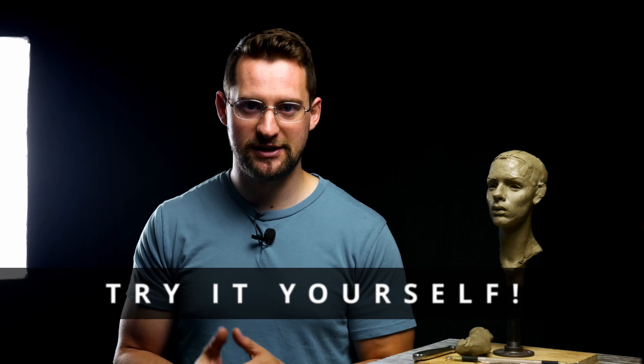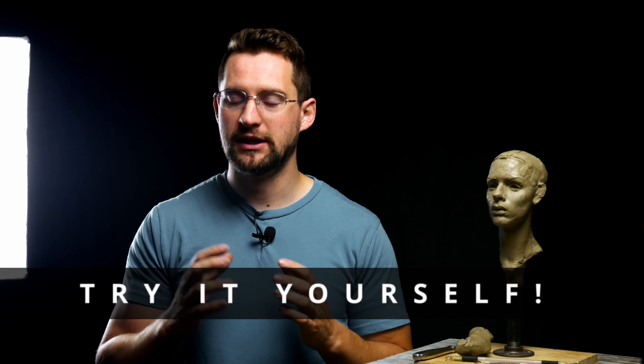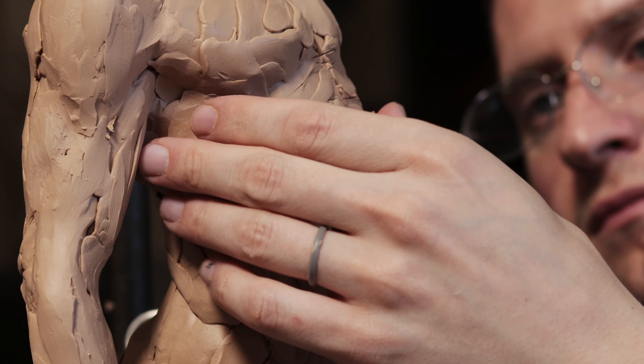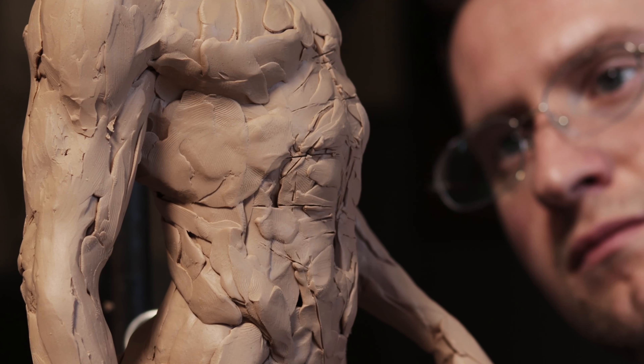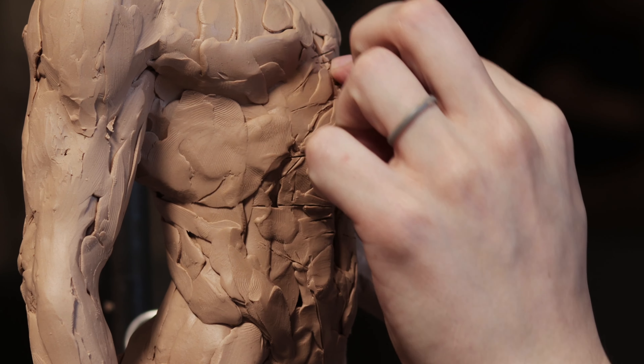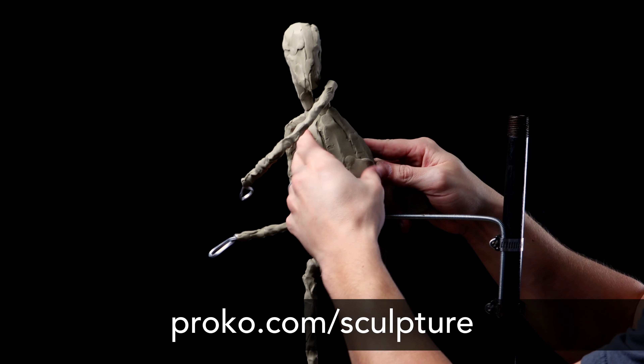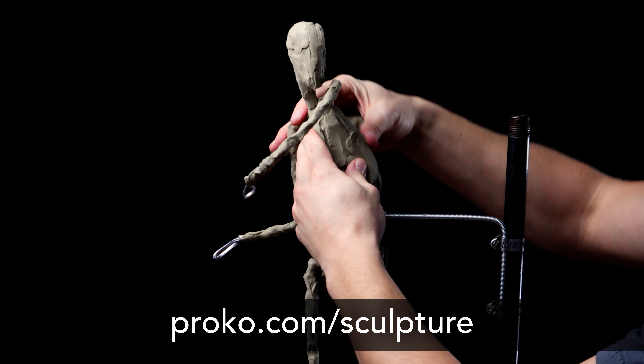I hope this motivates you to try clay sculpting. Ever since I can remember, I loved drawing and painting, but when I took my first sculpting class in college, I really connected with working in 3D. Even though I've been drawing basically my whole life, I was better at sculpting than I was at drawing. I think some people are just wired to work in 3D. So if you're a creative person and want an outlet for that creativity, dedicate some time to sculpting in clay. If you'd like to learn the fundamentals of figure sculpting, I recommend the Proko Figure Sculpting Fundamentals course over at proko.com/sculpture.